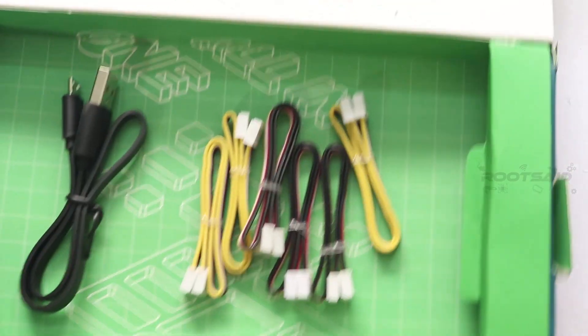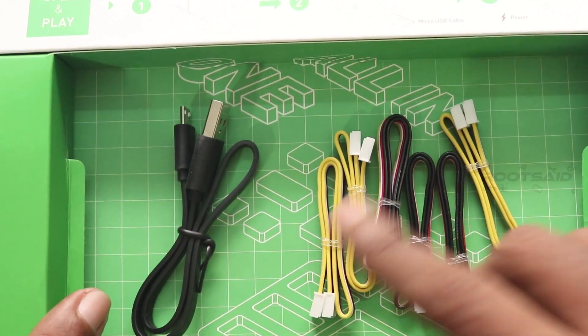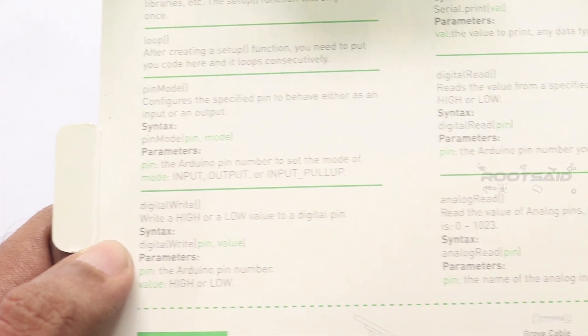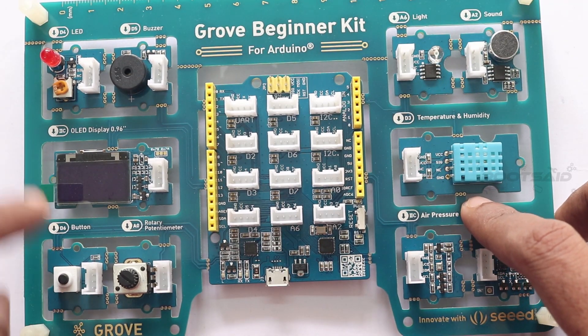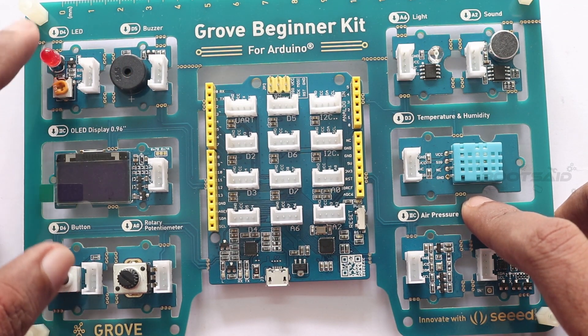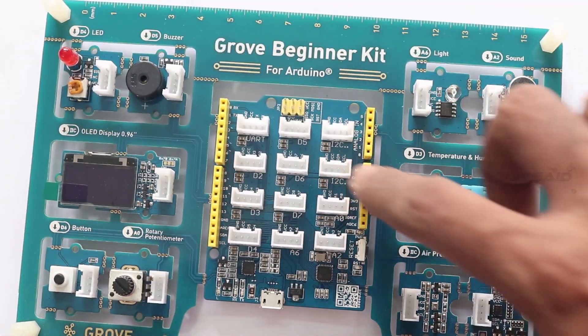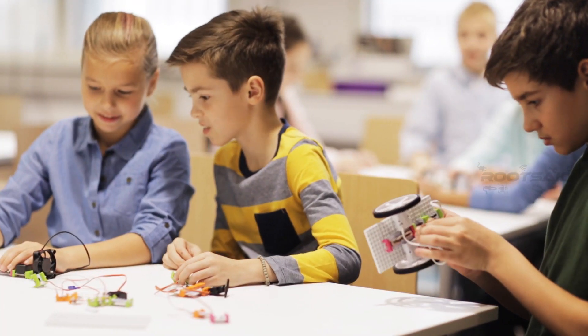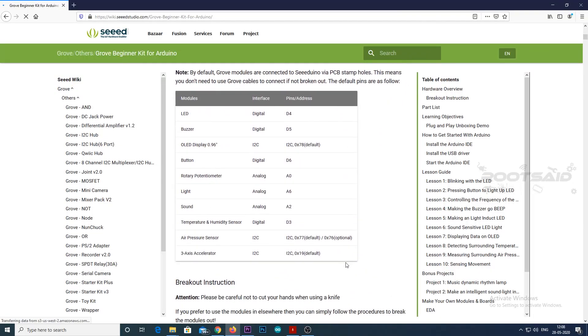Along with the package you will also get 6 connecting wires as well as a mini USB cable which you can use to program the board. If you look at the board, you will also see some useful information like common references that you will come across when you start coding. The advantage of this kit is you can do so many things with this board itself without any modification — like beeping the buzzer when you press a button or turning on an LED if the ambient light is low. No missing wires and soldering. You will find the complete pin mapping in the description below.